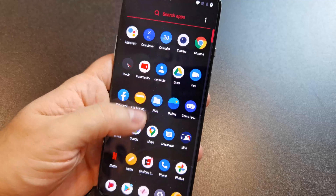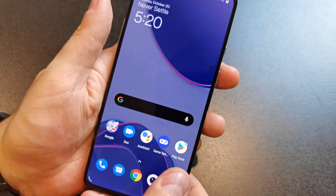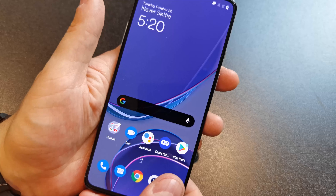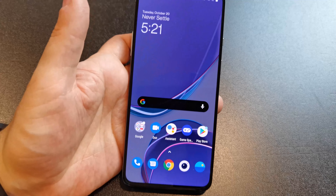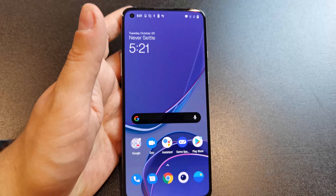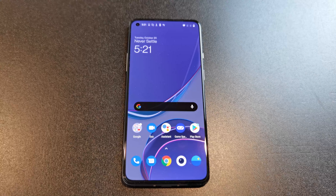We have a 120Hz OLED display here and we'll see if we have their nice smooth animation, which is something OnePlus debuted with the OnePlus 7 Pro. That was the first one where they actually had a 90Hz screen — that's where they started working on refresh rate, and to me that's when OnePlus started to grow up a little bit.